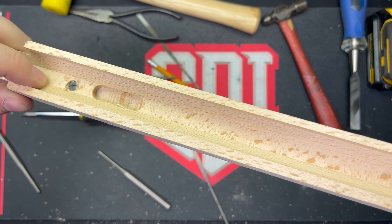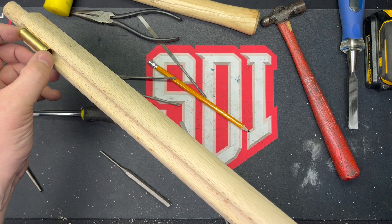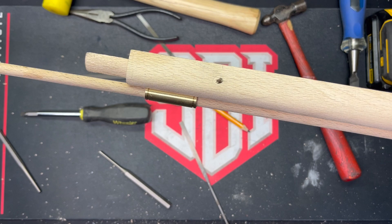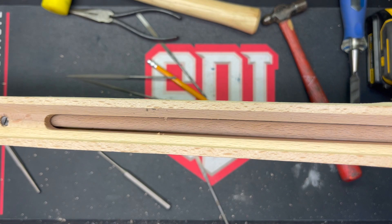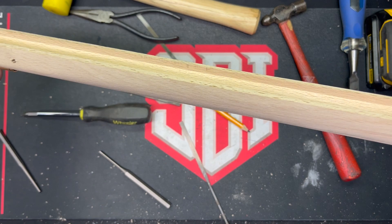The front thimble is done and it's countersunk on there nice and tight. I did have to trim that screw in order to get the screw flush with the thimble so that the ramrod can go in and out. And into the rear — so we're getting there. I had to pull the barrel pins out in order to finish this thimble, which is fine. Still got to finish the stock, still got to finish the barrel — got a lot of work left to do, but that's it for week two.